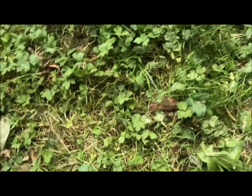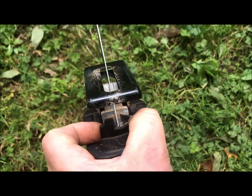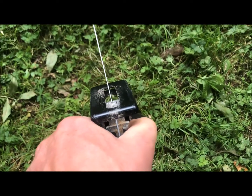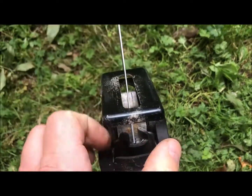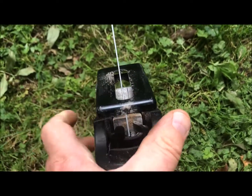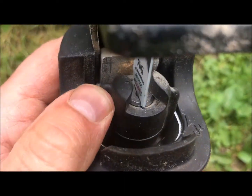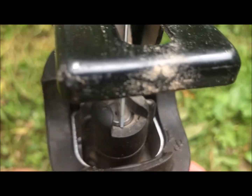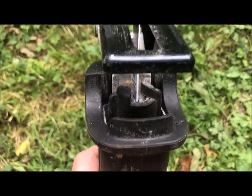The blade release on these is quite cool. Basically just twist this thing here and click, you can pull the blade out. And then when you push it back in, twist this one here — like that, you see — and then just pull the blade out. Really nice system there.